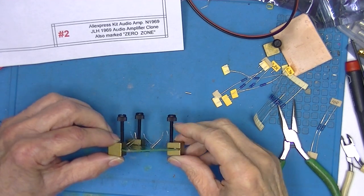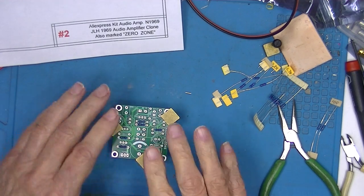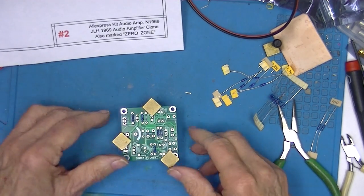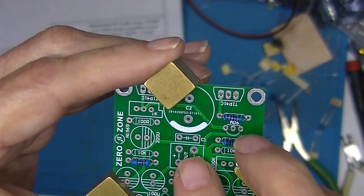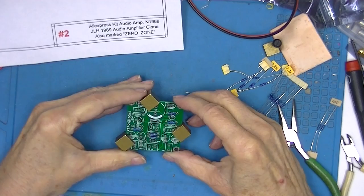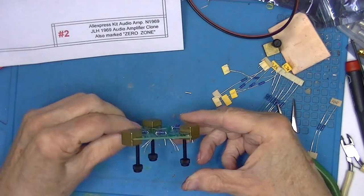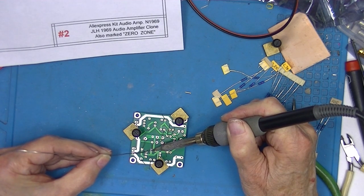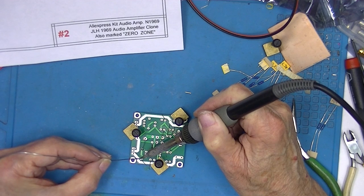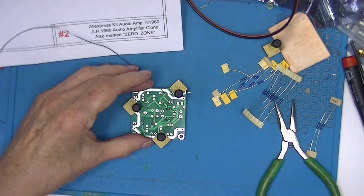I've got my QRP blocks with the new screws in them, although I am only using three. Resistors go in first — they lay closest to the board. The values are marked on the board. This capacitor example is not marked, but the resistors are marked. It's a nice, well-laid-out board. I think everything will be straightforward. The next time you see the board it should be completed.